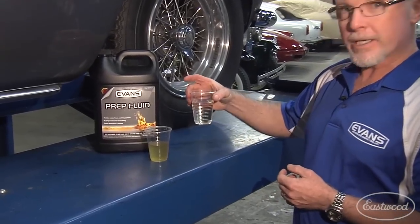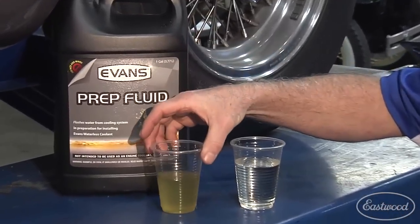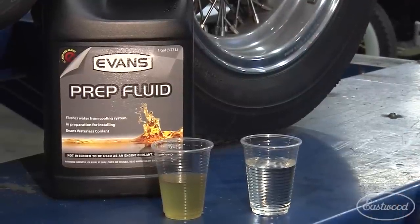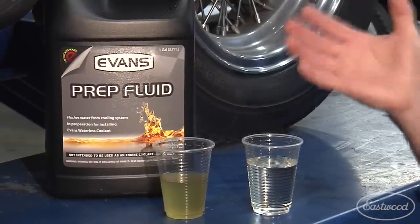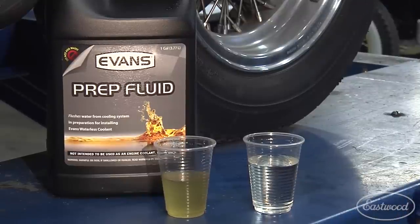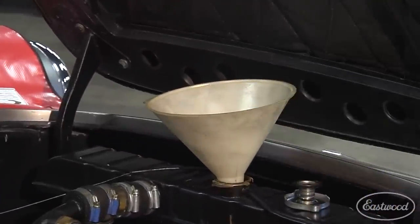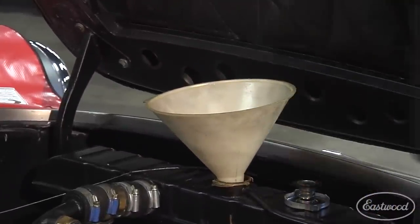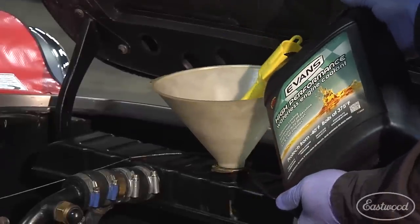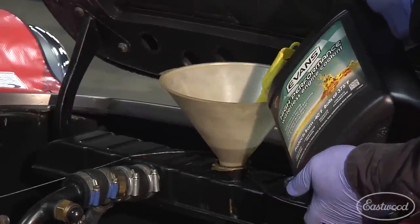This is what the prep fluid looked like going in, and this is what it looked like coming out — just to demonstrate how important it is to use the prep fluid and blow it all through to get all the old coolant and prep fluid out of the system before adding the High Performance Waterless Coolant. After we fill the system with Evans Waterless Coolant, we're going to run it again and let the thermostat open to temperature, just as we did with the prep fluid, then test for water content to make sure we're below the three percent level.